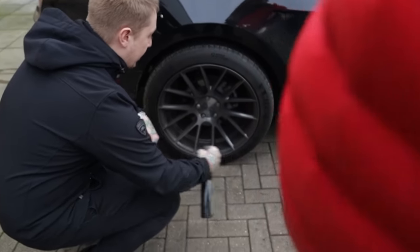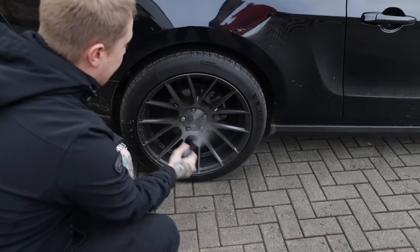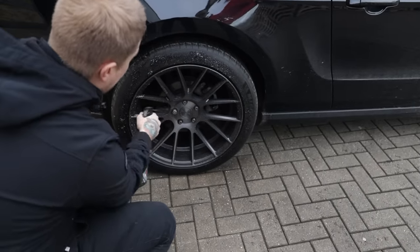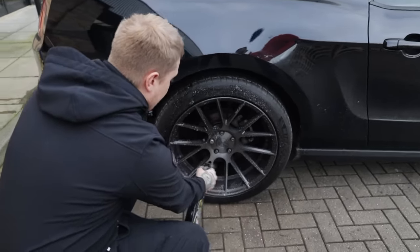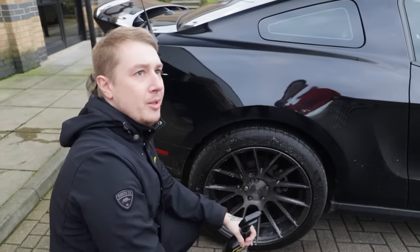You want to get a nice movement over it to get a nice coverage. Once you give it a good overall coverage, you can then start going in between the spokes like that. Luckily, you've got nice open wheels, so it shouldn't be too hard to clean these. Then we're going to let that dwell for a few minutes, rinse them off, and then start working on the bodywork.